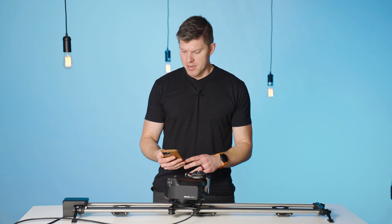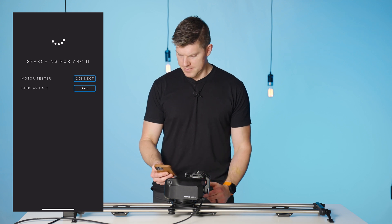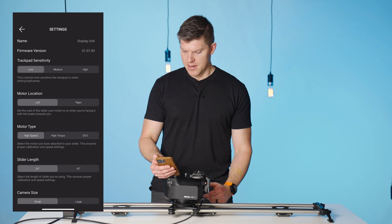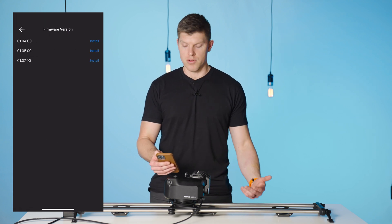Next, I'm going to open up the app. This unit I've called 'display unit,' so I'm going to press connect. I'm going to go to settings, firmware version, and install the latest, which is 1.07.00.